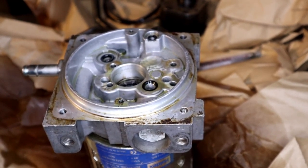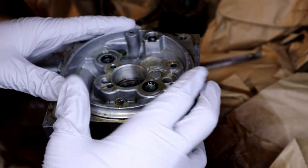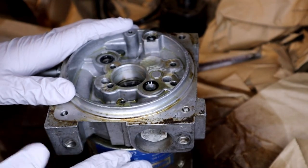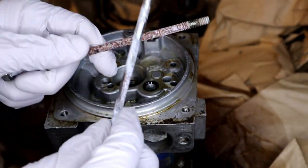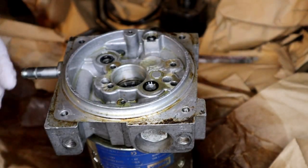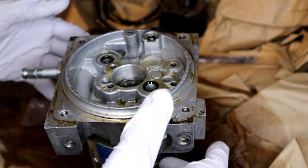I was trying to figure out how to take this hydraulic motor off the electric motor. Of course, what do you do — you start taking out all the bolts you can find. But it still didn't come off because it's fitted on here, so a hammer did the trick.